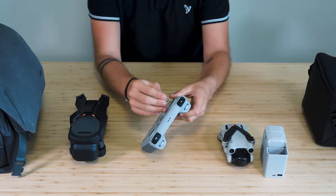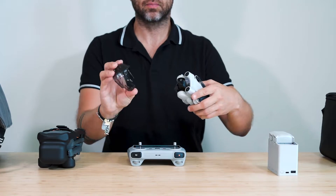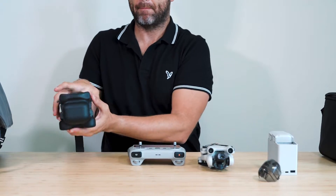First things first, turn on your drone and DJI RC. Remember to remove the gimbal cover from your drone before turning it on to avoid damaging the gimbal.